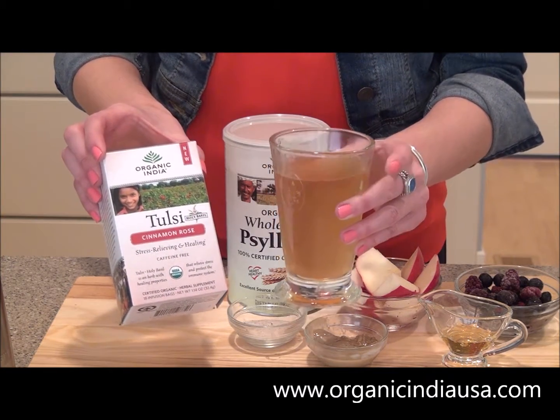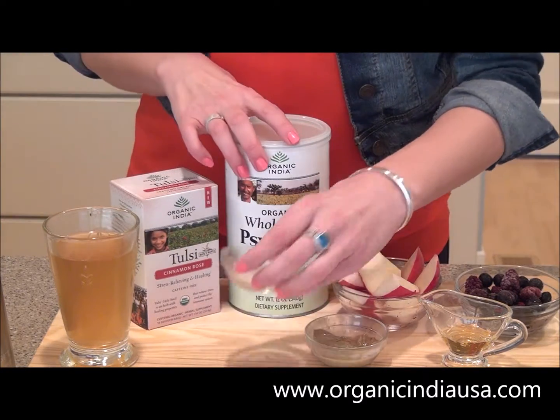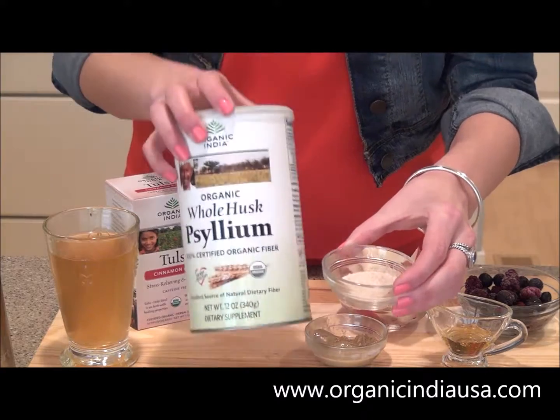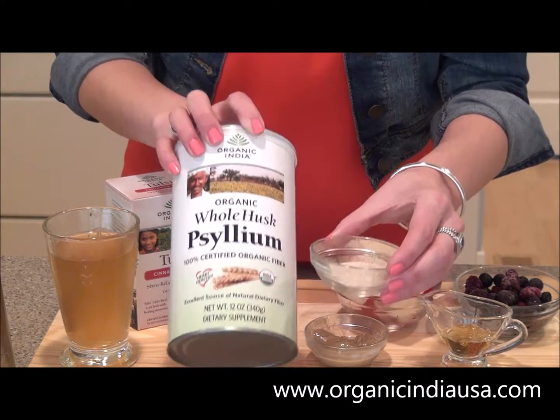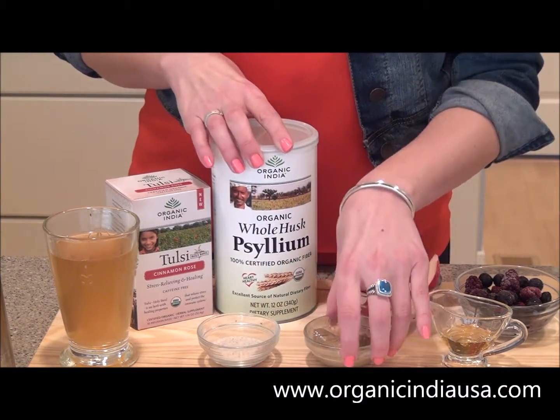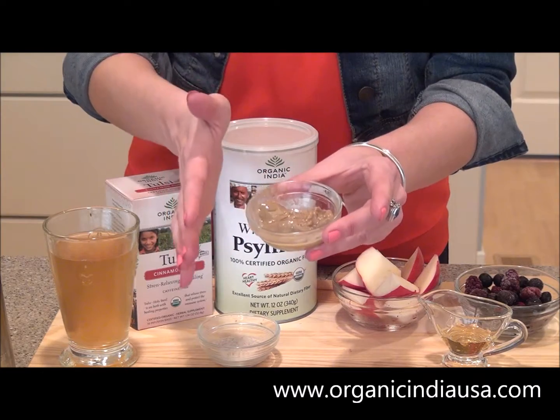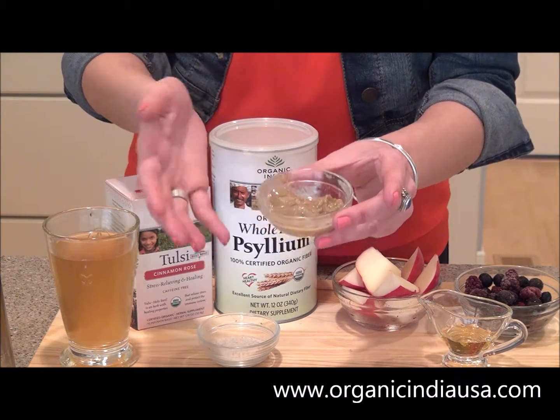So for this recipe, one and a half cups of the Organic India Tulsi Tea. We're also going to add a nice boost of fiber by using the Organic India Whole Husk Psyllium — for this recipe, one tablespoon. Next up, one tablespoon of Organic Almond Butter, so delicious and loaded with amazing nutrients like protein.